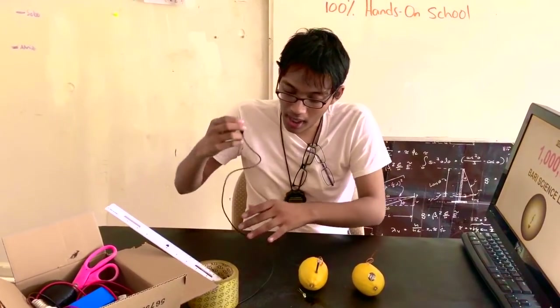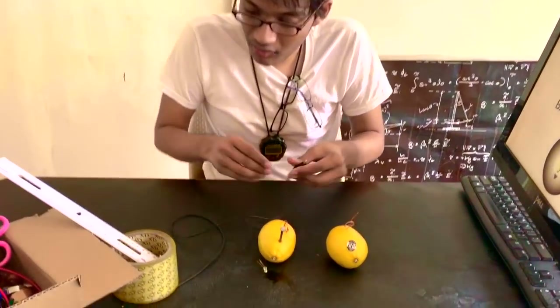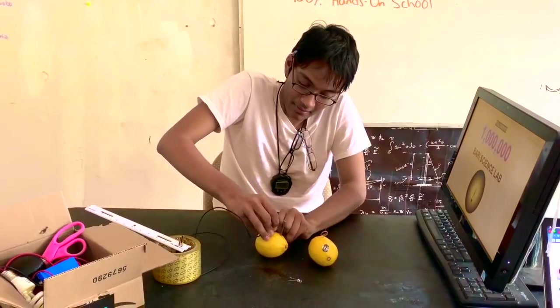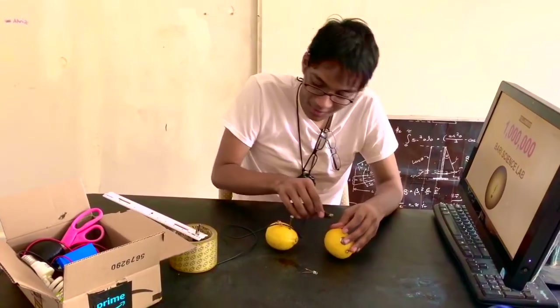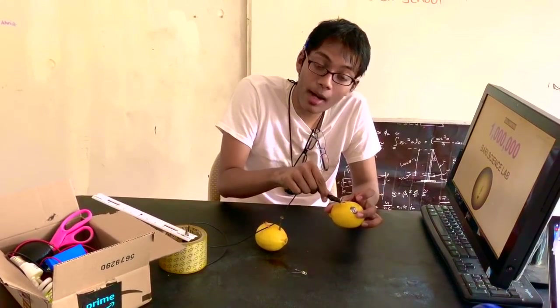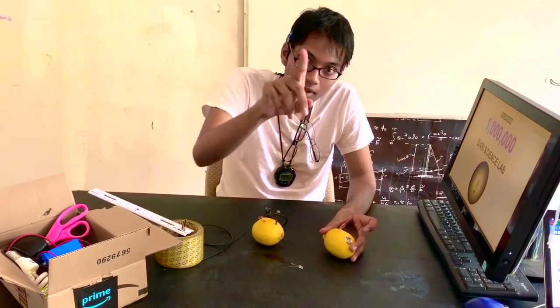Now we're ready to get started. I'm gonna get some alligator wire — I've got one right here. Pass this through here and we're almost done. But make sure you do not pass this alligator clip through this copper wire or you will get electrocuted — be careful.